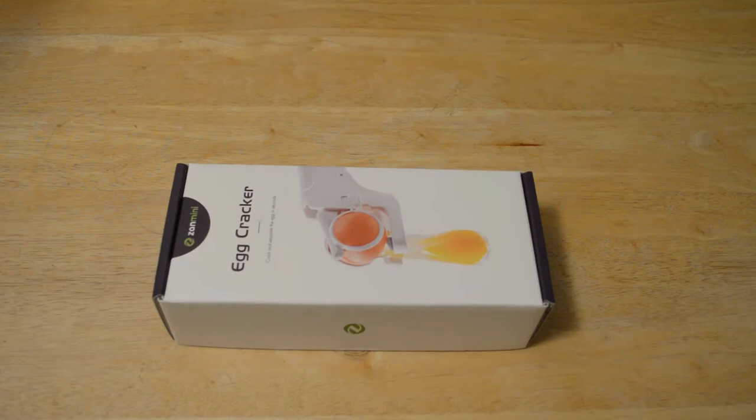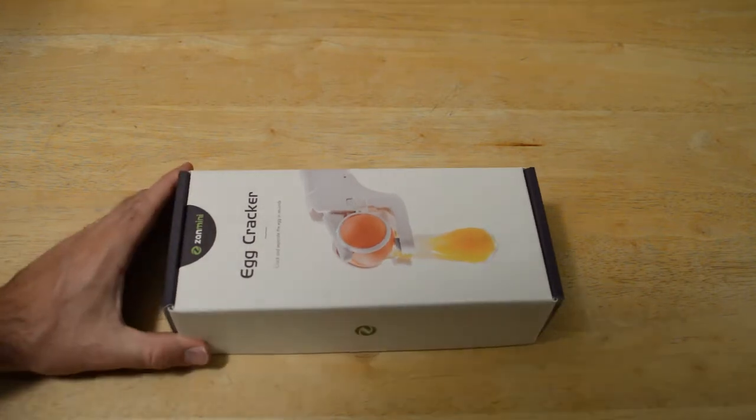These seem to be very popular items on this channel, so always happy to review an egg cracker. Reading from the description: operates with a simple touch of a button, easily separates yolk from egg without a mess or bits of shell, sturdy construction, handheld tool, FDA approved and BPA free. Loop size 1.4 inches. So like I said, it's $16.99 and let's get started on the review.